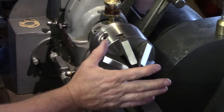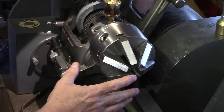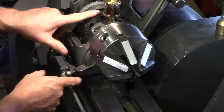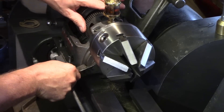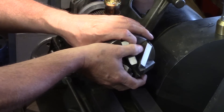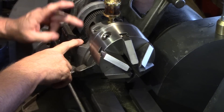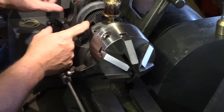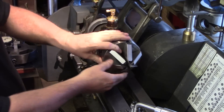Before I show you the methods I use, the method you don't want to use is locking up the back gear with the bull wheel. Yes, it'll lock the spindle nice and tight, but as soon as you apply any force on the chuck to remove it, you're probably going to end up breaking off the teeth on the bull wheel — so that's a definite no-no.